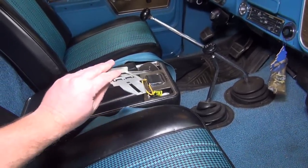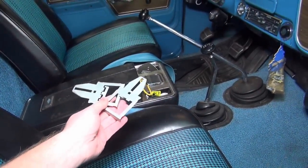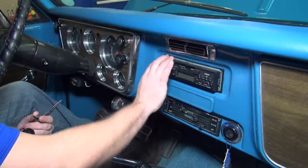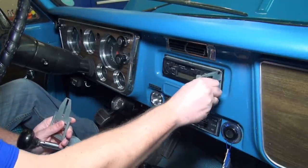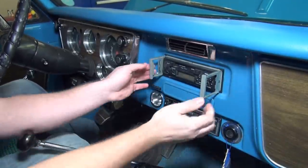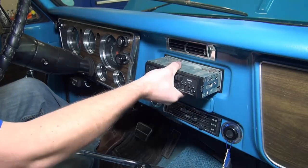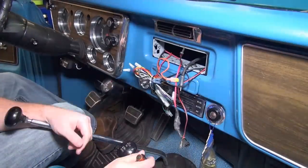Clarion made these unique keys — I don't know if they still do, but back in the day this is what they used to get the radios out. It's one of the only companies that used them. You could still get the radio out without them, but they do make it a lot easier. Also, somebody's already cut the DIN-style hole in the dash. You just stick the Clarion keys in on the side like that, they click and work kind of like handles.